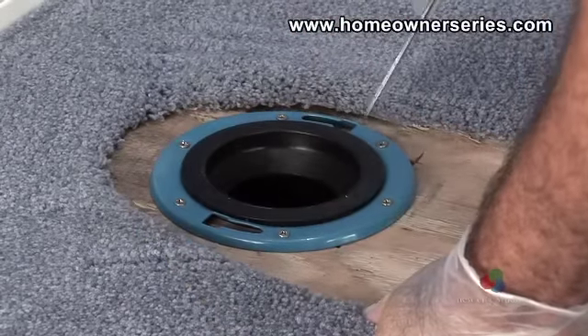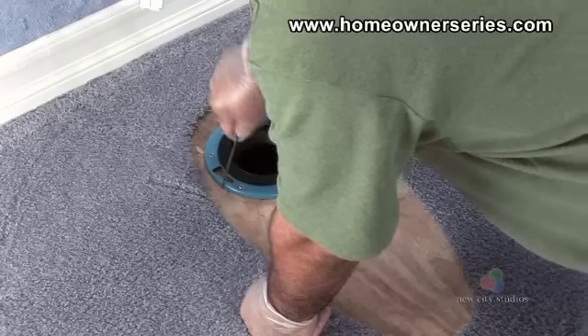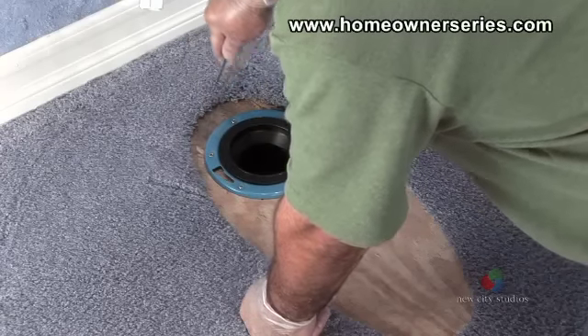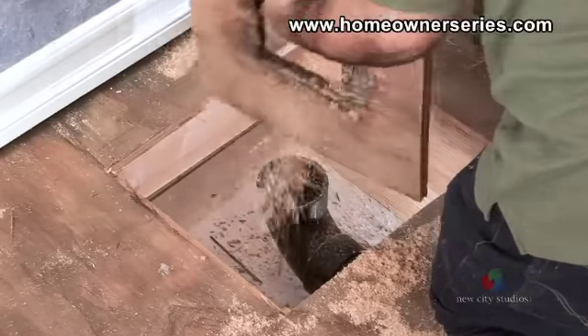Once the sewer flange is clean, inspect the flange to ensure that it is not damaged in any way. If the sewer flange or subflooring is damaged, they will need to be repaired accordingly.